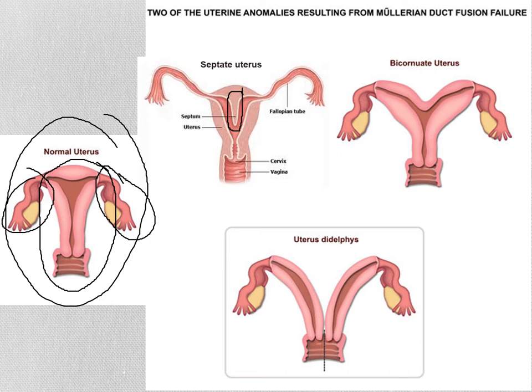To the right of that, we have a bicornuate uterus — bi meaning two, cornu means horn. Somebody thought this looked like the uterus had two horns. Here it's not just that there was a little wall; these two are still separate tubes, but they did come together down at the bottom of the uterus and the top of the vagina. This is someone who could have some difficulty with pregnancies — an increased risk of miscarriage or preterm delivery because the uterus does not have as much capacity.